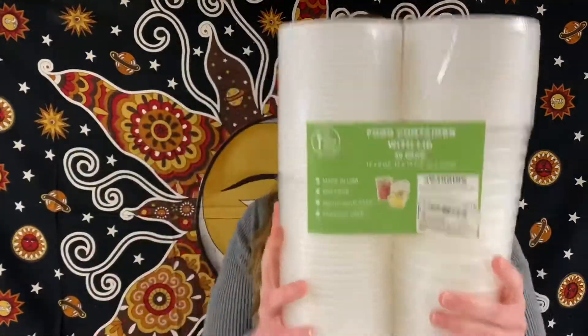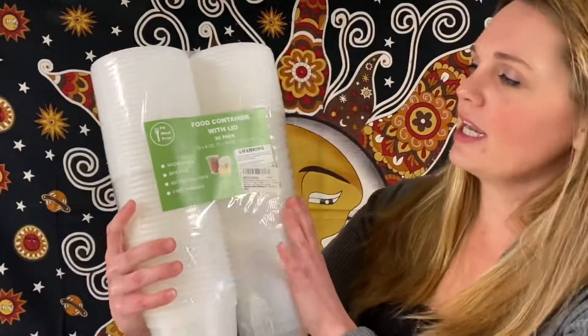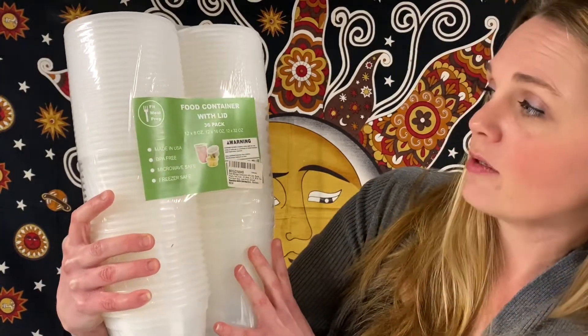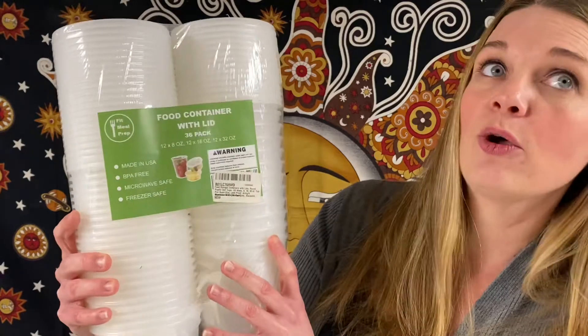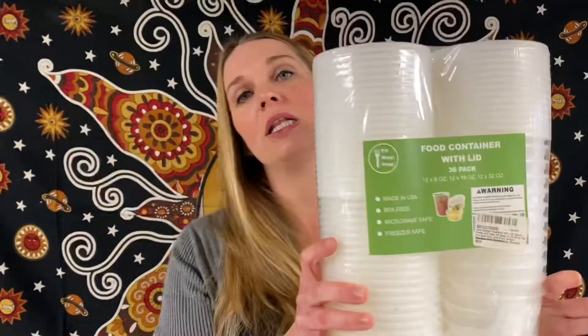We got some more food containers with lids — a 36-pack. You have different sizes: 12 by 8 ounces, 12 by 16 ounces, and 12 by 32 ounces. They do come with the lid, they are microwave-safe, freezer safe, BPA free, and made in the USA.